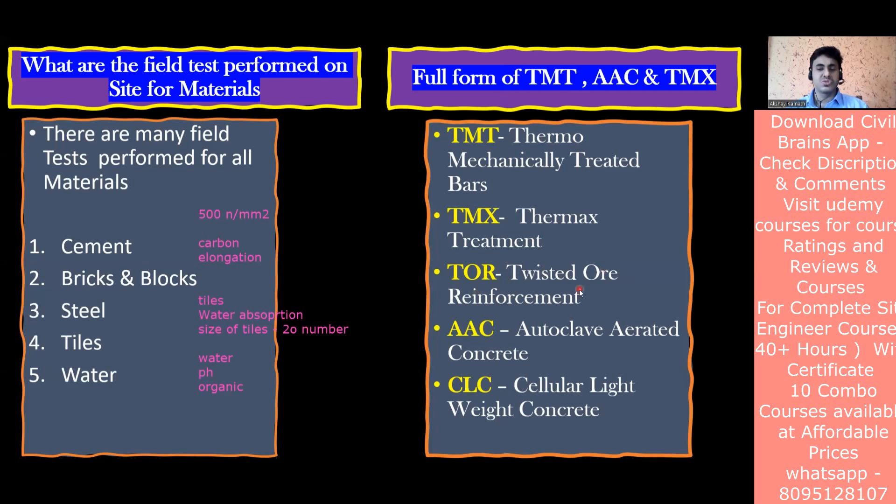AAC stands for Autoclaved Aerated Concrete and CLC stands for Cellular Lightweight Concrete. Nowadays we get cement blocks as well as AAC and CLC blocks. The problem with cement blocks is they are quite heavy since they are made of cement and small coarse aggregate. AAC and CLC blocks are big in size but have very low unit weight - one person can lift two or three blocks at once - which is why they are increasingly used in commercial projects to reduce the dead load of the structure.